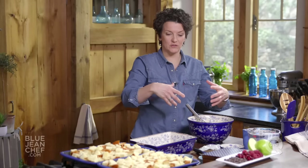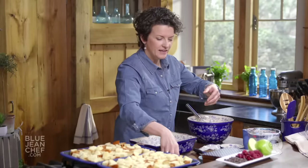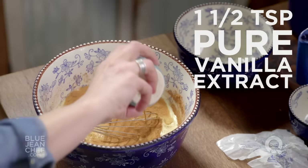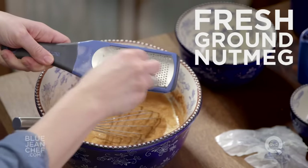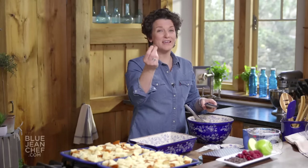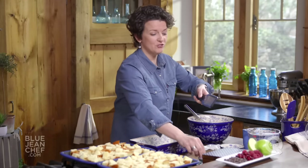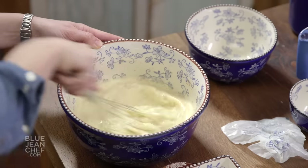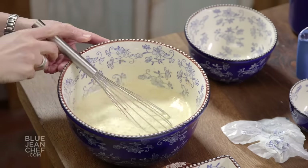Now let's add some flavors. In goes some cinnamon — that's pretty classic in any bread pudding. In goes a little pure vanilla extract; I like to use the pure instead of the artificial. And then we're going to grate in some fresh nutmeg. I love to grate my nutmeg fresh — you can easily get these in the grocery store and they keep forever, so you will always have freshly grated nutmeg, which tastes better than if you buy it pre-ground. Whisk it together well so you break that egg up and dissolve that sugar.